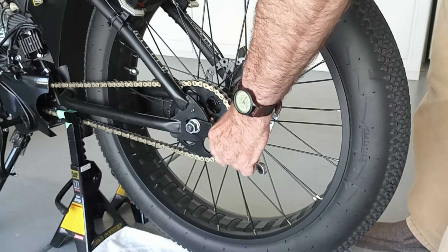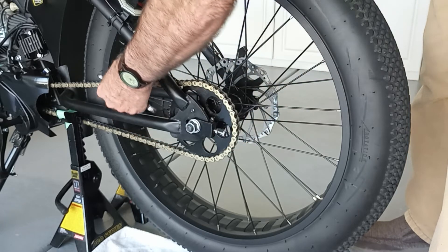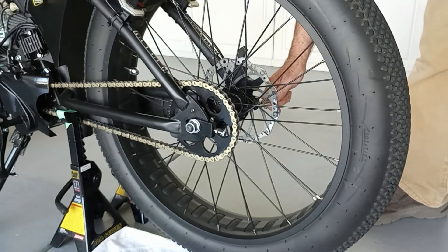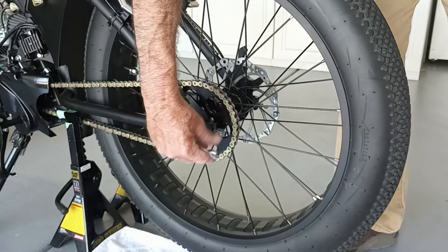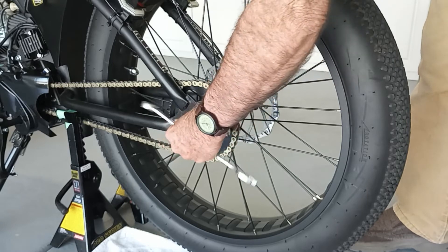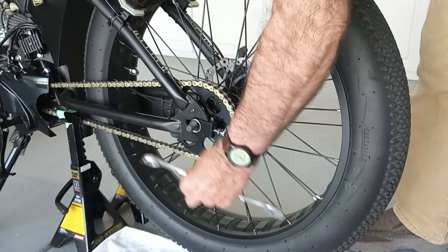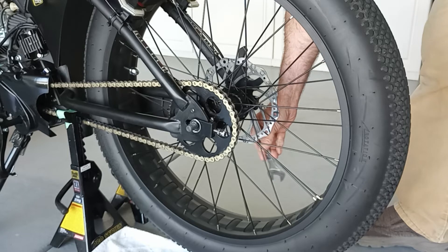Before I did any of this, I measured the distance between the nut and the head of the bolt — it was 14 millimeters on one side and 14.2 on the other. That can help you get it readjusted. I also made a mark almost dead center of the axle because I like the way my chain is adjusted — it's perfect. Loosen up these chain adjusters, then go ahead and take these axle bolts or nuts off.